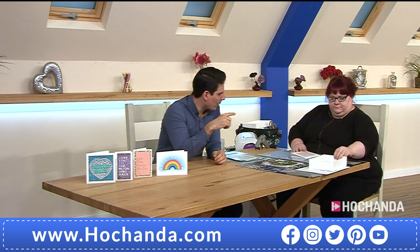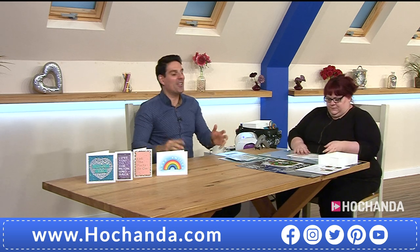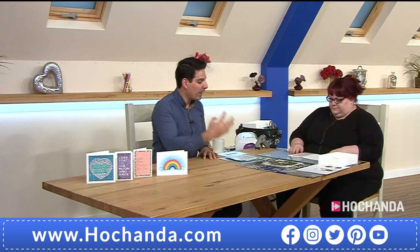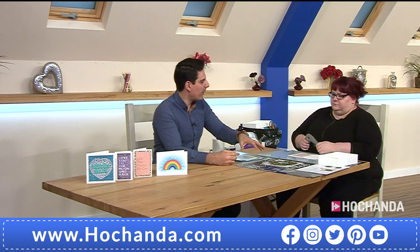I did watch your launch hour and I am so impressed. You are too modest — Clayna was like 'we all have ideas.' No, we don't all have ideas. I haven't thought of anything like that. You really have taken something we've all struggled with and offered a totally different way to put your flower embellishments together.